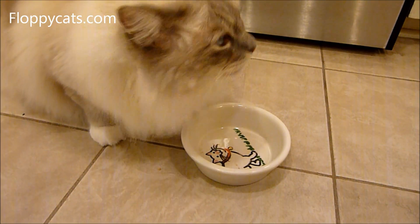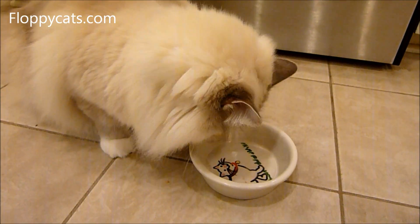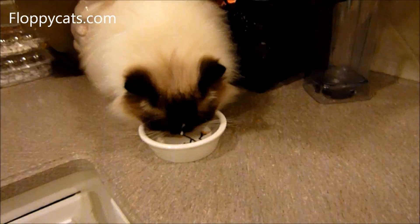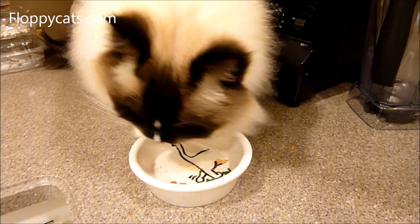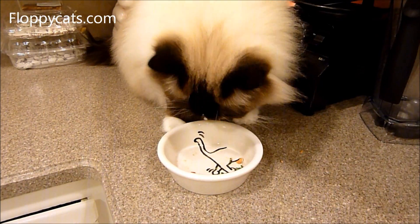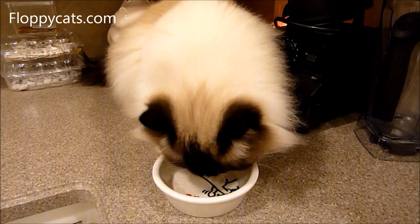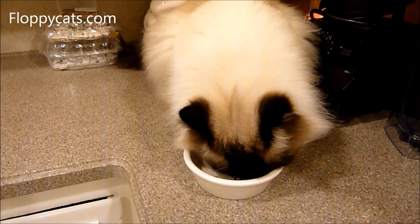They're also great to break up and sprinkle on top of food — Trig wolfs his treats down all the time, so they work well sprinkled on top of anything. They're lightweight, so they aren't as costly to ship, though I usually hit the free shipping order value anyway.